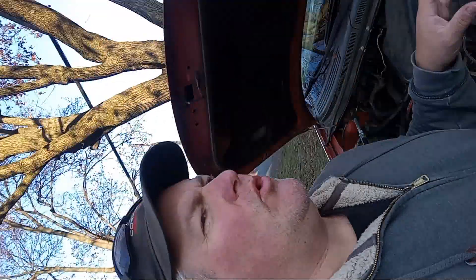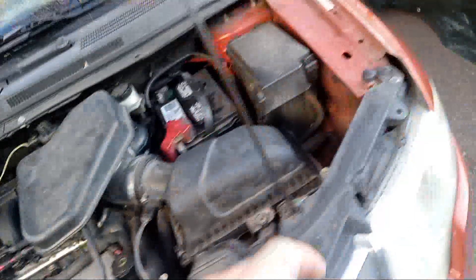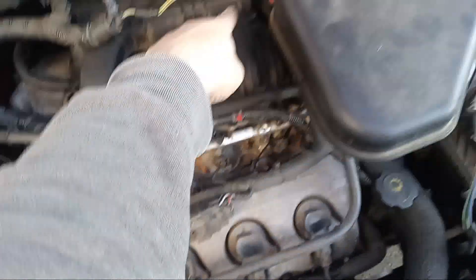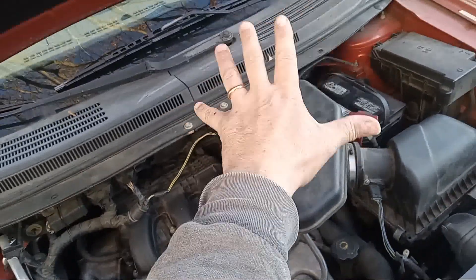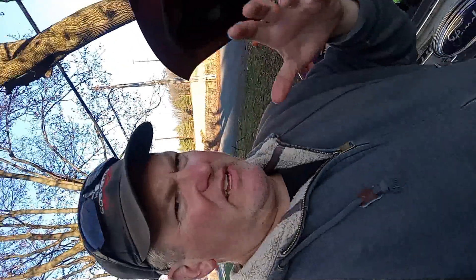We have a code P2135 that came up, which would suggest a communication issue between the throttle body and the accelerator pedal sensor. It's drive-by-wire — there's no cable controlling the throttle, it's all done electronically. When the reading between the throttle position sensor and the throttle pedal sensor varies, it's going to trip that code.